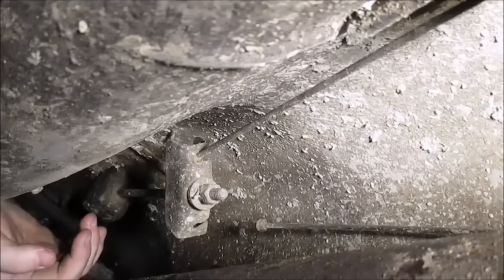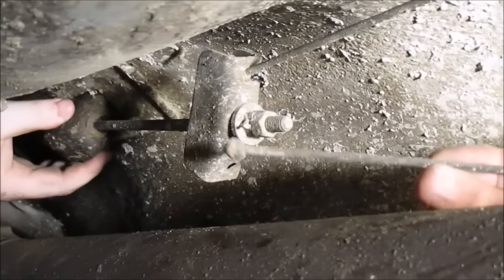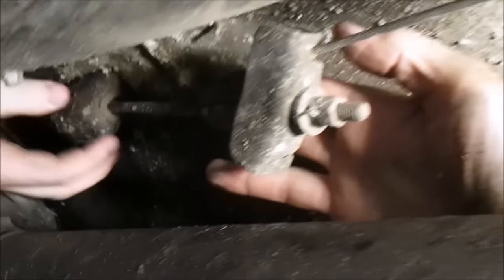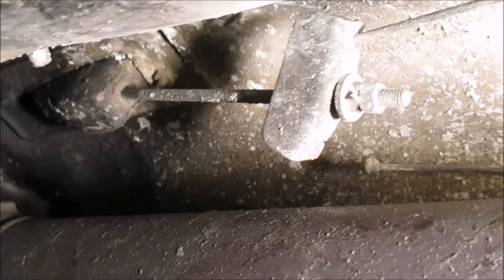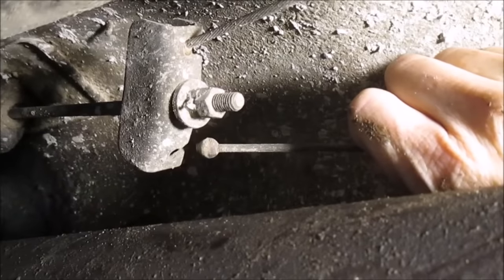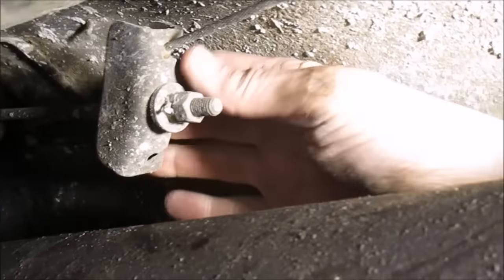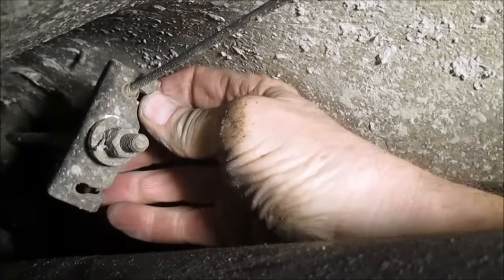It looks like this piece here came undone out of the equalizer. The other cable is still hooked up. Here is the main cable that comes from the parking brake lever itself. We might end up having to loosen that nut and then work this cable in. We've got to get that back into the little slot — there's the slot, it's got to go in too.